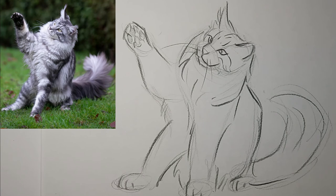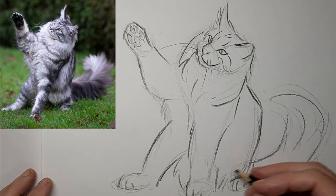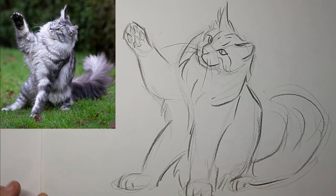I like that, though I think I might have made that paw a little bit small. Thanks so much for watching and we'll see you next time.